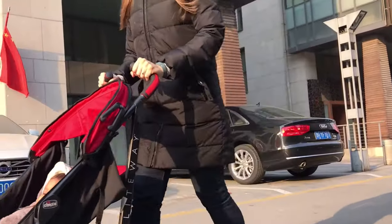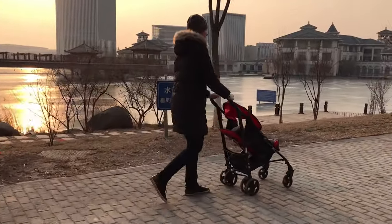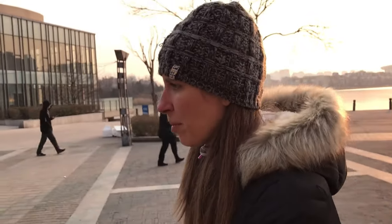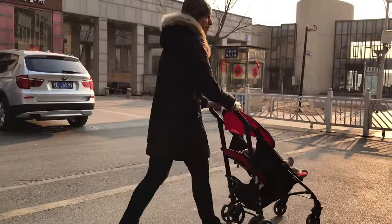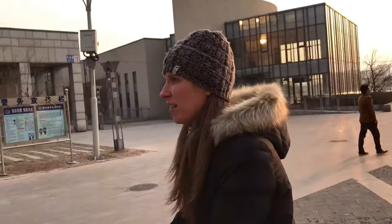I really like this stroller for many reasons. It's the only stroller I've ever used in China. I'm tall — I'm almost 5'10" — so I like that the handles are really high. I don't feel like I have to bend over when I'm using it, which is really nice because I had a back injury a couple years ago and bending over is not good for me.